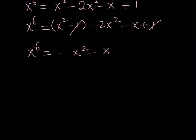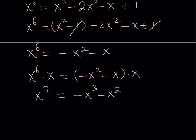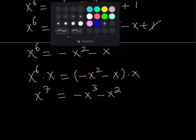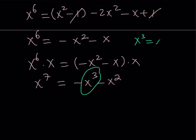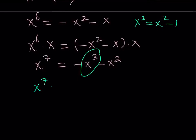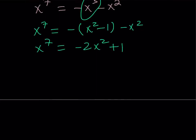I started off with x cubed equals x squared minus 1, then ended up with x to the 6th power. But my goal is to reach the 7th power. So how do you get to the 7th power from x to the 6th? Again, manipulation — multiply both sides by x. When you do that, you should be getting x to the 7th power. But you're also going to get into some trouble, because when you distribute you're going to get negative x cubed minus x squared. Don't worry — we have something for x cubed. x cubed can be replaced with x squared minus 1. Replace x cubed with x squared minus 1, being careful because there's a negative sign. This gives you negative 2x squared plus 1. So I was able to express x to the 7th power in terms of x squared: x to the 7th equals negative 2x squared plus 1.